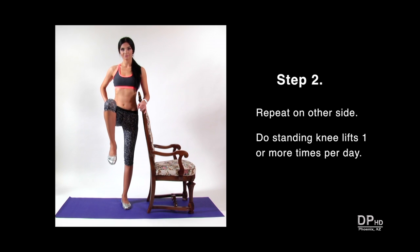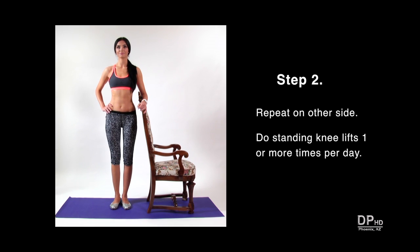After completing eight to ten reps on one side, repeat on the other side. Do standing knee lifts one or more times per day to help maintain healthy knees. Thank you for watching.